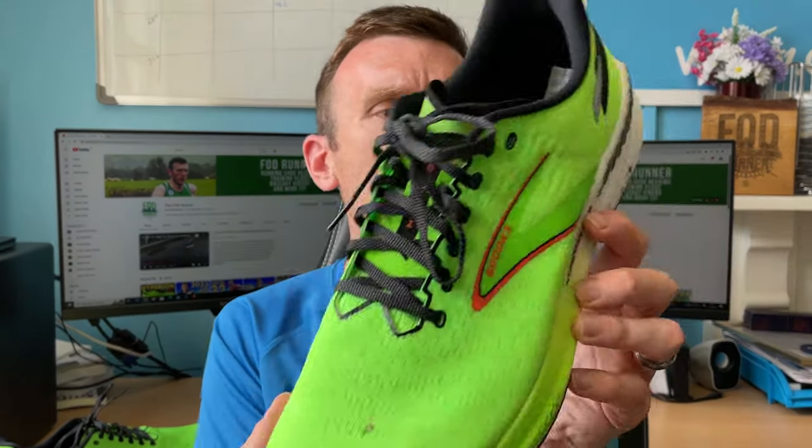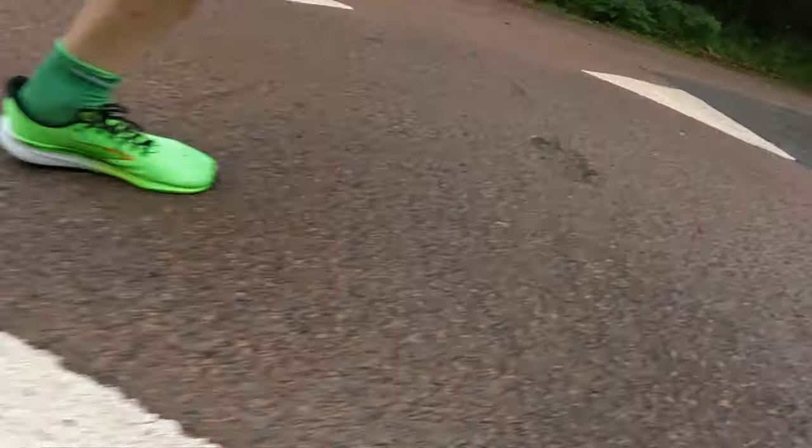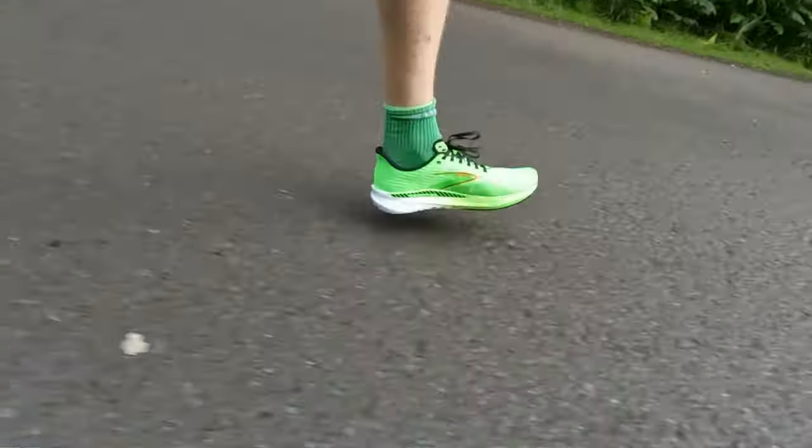Well, my calves are in bits — they're aching and sore, not injured, just they know they've done some work. It kind of confirmed to me that I wouldn't use this for a long run at all. In terms of the speed section of the run, it did quite well — very similar to the Hyperion — but I did notice that weight difference. We're talking 278 grams in the Hyperion and 302 in this, a 24 gram difference, which is the addition of the guide rails and the extra rubber outsole. The non-stability version felt super lightweight — this felt a little bit more shoe to move.